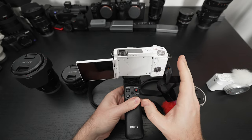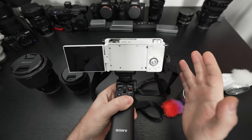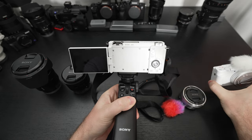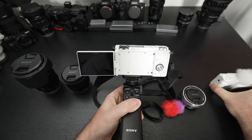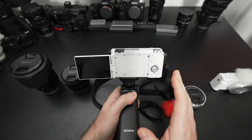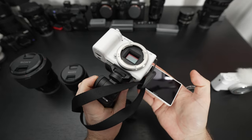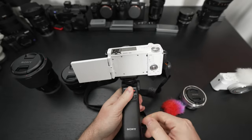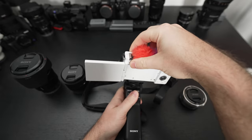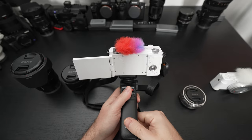One thing it is missing — and again this is part of the marketing of it being a streaming, content creation, vlogging apparatus — there is no electronic viewfinder, just like with the ZV-1. Some people can live with that, others cannot. The marketing angle is that the screen can flip around so you can see yourself, which negates any advantage an EVF would have. Sony also includes a little dead cat so you can cut wind noise with the microphone. The white one comes with a white dead cat.